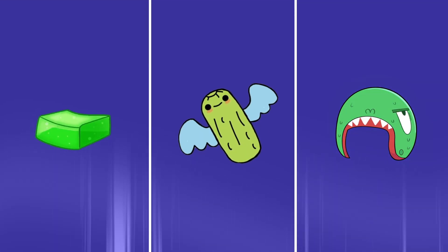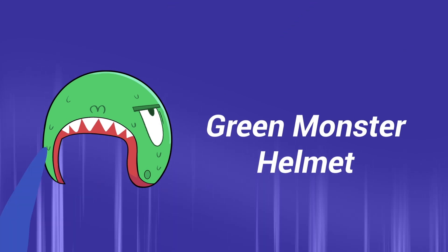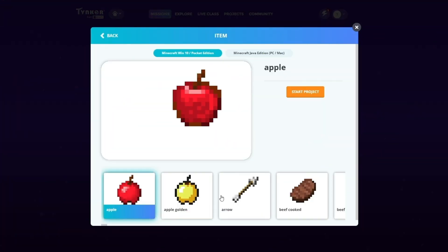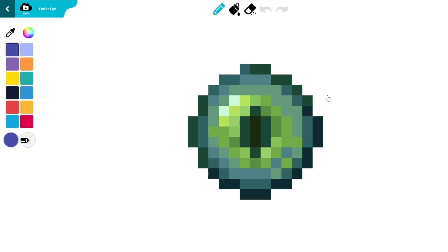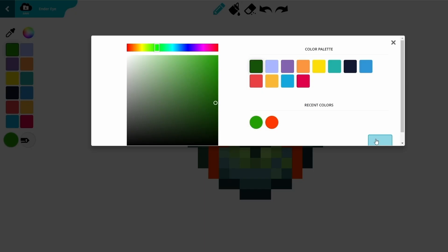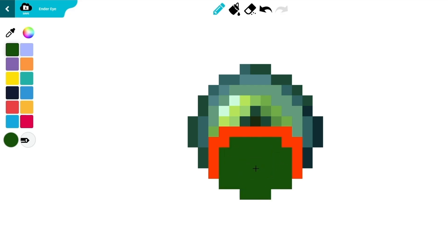Our final item is the Monster Helmet. Go to the Create Item page. This time, choose the Ender Eye item and start the project. Let's start with the mouth of the helmet. Select a red color and use the pencil tool to draw this shape. Now fill in the bottom with dark green. Pick a lighter shade of green and draw in the top of the helmet.